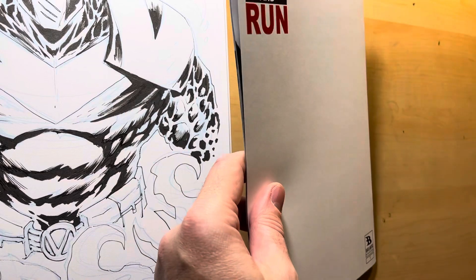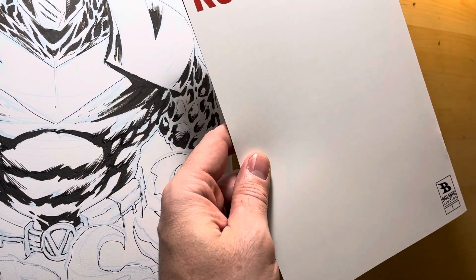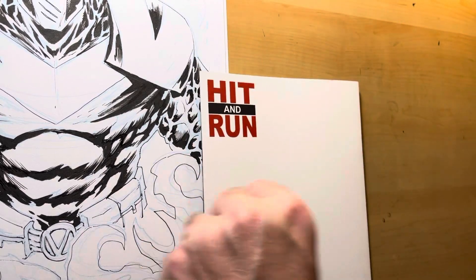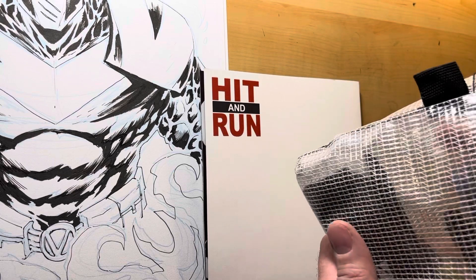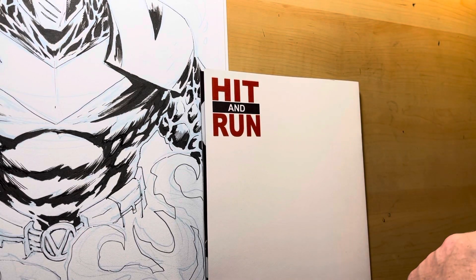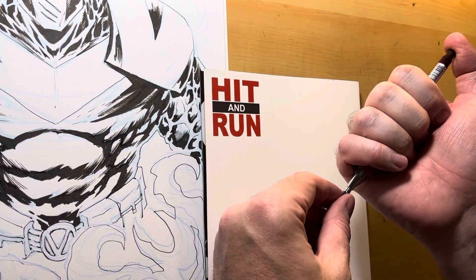Thank you so much everybody that backed the Kickstarter campaign. The Kickstarter campaign was successfully funded, we hit goal, and the books are done. And now I'm going to mail out the books to people. It's as simple as that — you support my work, and I send you a bunch of cool stuff. Easy peasy.